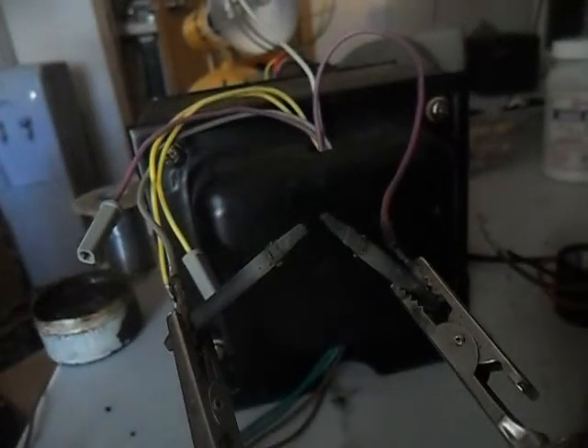Carbon arc with audio transformer. Open circuit voltage is about 45 volts. Arc draws up to 50 amps or so, which is pretty remarkable for this tiny little 20 gauge wire.